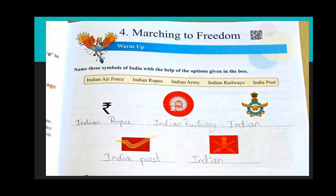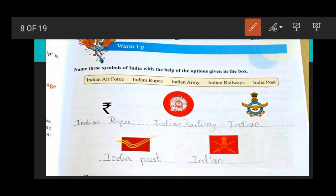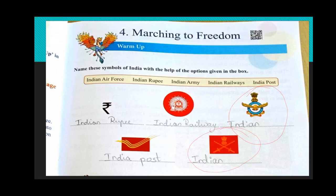In the second line, the first one is India Post. Now tell me what the first symbol is — see in the box whether it is Indian Air Force, or Indian Army. The first one is Indian Air Force. Here we can see the image: this is Indian Navy, Air Force, and this is Indian Army. The army of our India is very strong.